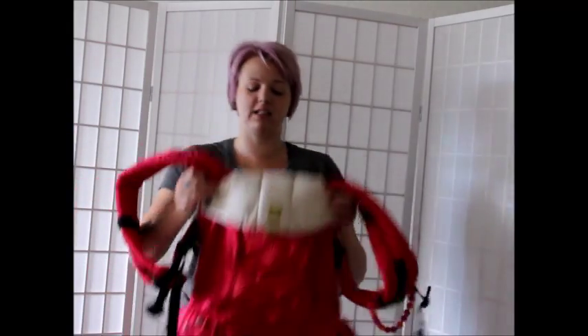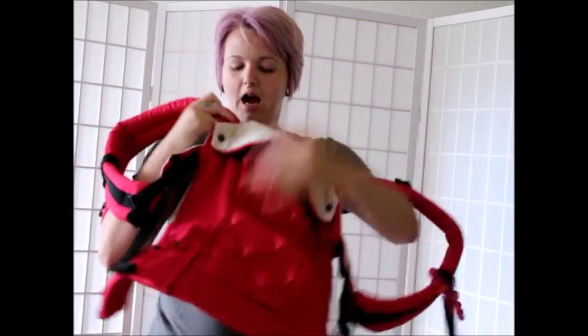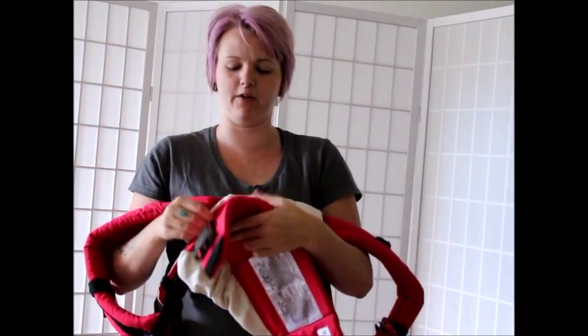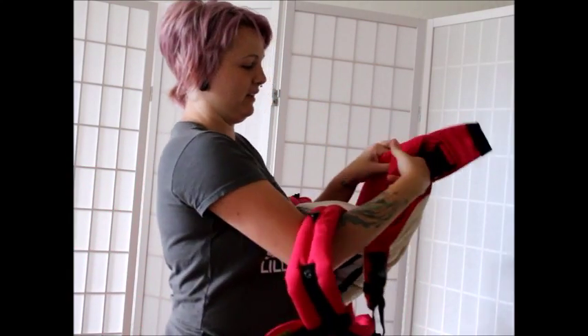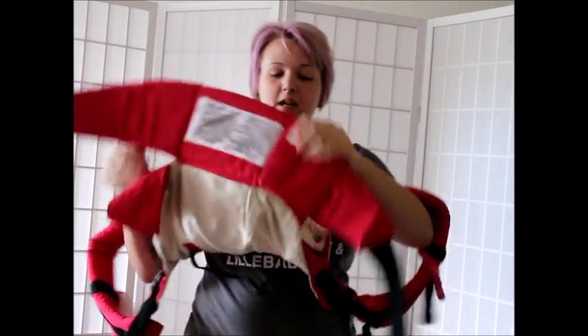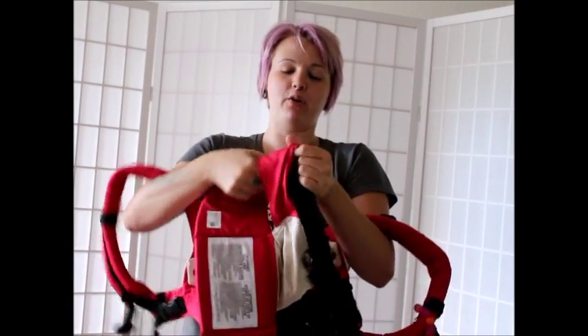This is the easiest thing in the world. You guys have seen the pictures going around and some people get a little confused by that. I'm going to unsnap and take this part of my carrier that's on the outside and just go ahead and bring it through. Same thing on the other side — unsnap and thread it through.